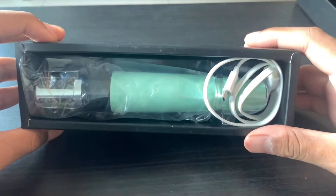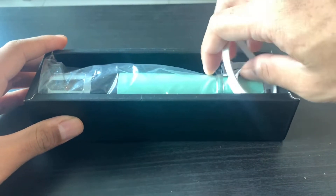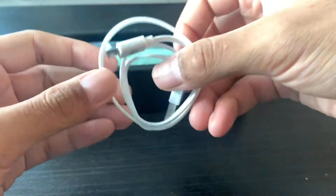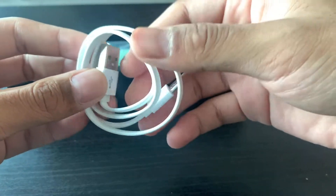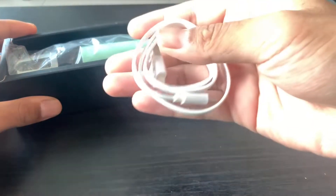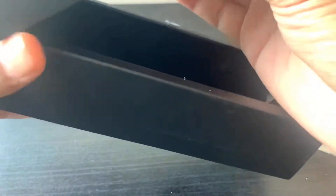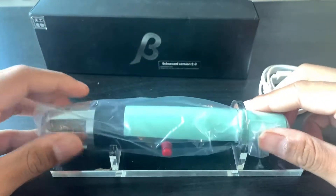There you have it, guys. The guy said it was secondhand, but it feels like new, because it's definitely still in very good condition — as if it's new. So here we got a charging cable, because I'm guessing it doesn't use batteries, which sucks — that means you have to charge it first. So let's get the toy out. That's it for the box. Here you have it, guys — the Beta Spark.